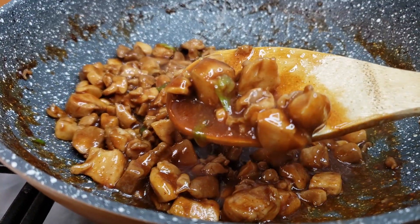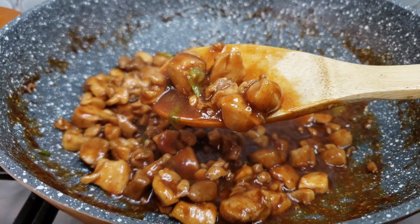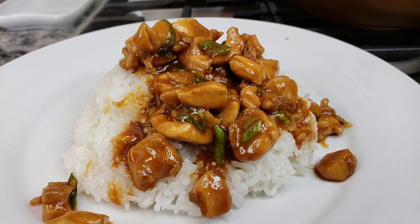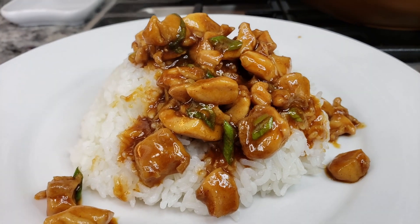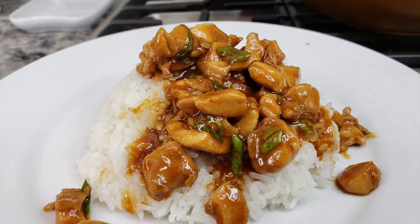Today I'm going to make an easy recipe for bourbon chicken. This is something you would normally get at any American mall food court. It's very easy to make and it is a delicious chicken stir-fry.